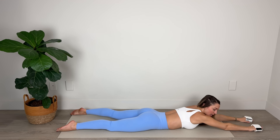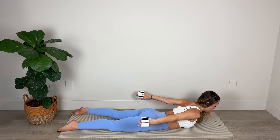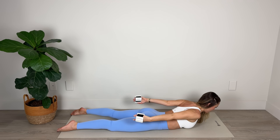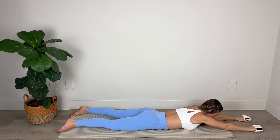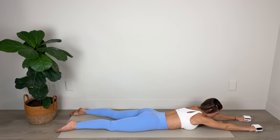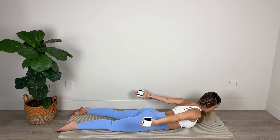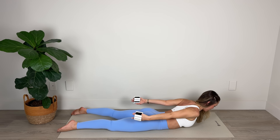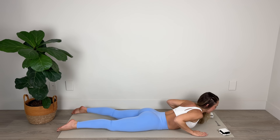Last set — give it all you've got with that muscle contraction. Pull back, upper back working here, triceps working. Lift the chest a little higher if you can. Let's go: five, four, three, two, one. And hold — squeeze palms toward each other for five, four, three, two, and one. Lower down. Amazing work.